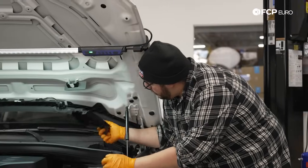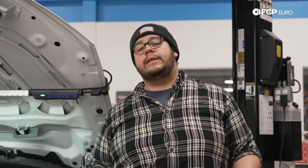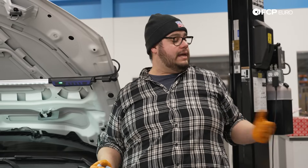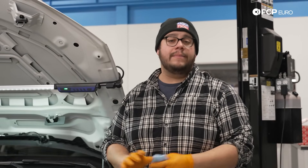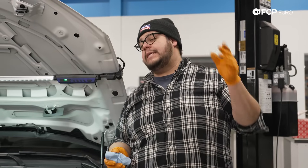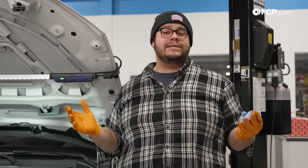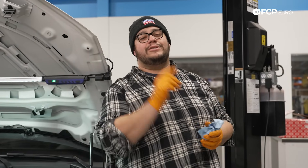And with that, my good people, that is going to conclude how to use a Motive bleeder — a really awesome one-person tool. If you like this product, please be sure to check that and many more out available on FCPO.com. If you like this tech tip, please give it a thumbs up. If you have any questions or comments on this tool or how we used it today, leave that in the comments section below. And if you want to see more tech tips like this, please consider subscribing — we make new ones all the time. Thank you so much for watching; we'll catch you on the next one.